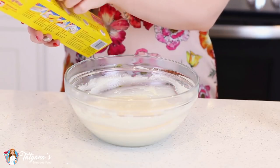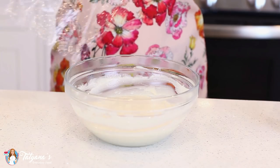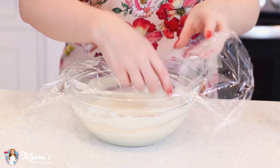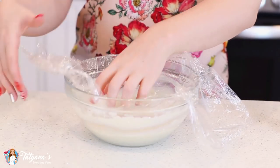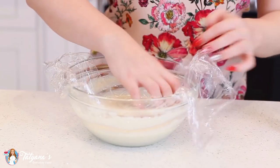Whisk that in until the butter is completely melted. This custard is ready to go into the refrigerator to cool off. Before you place it in the fridge, it's really important to grab some plastic wrap and press it all the way down so it touches the surface of the custard — otherwise you're going to get a thin film that forms on top, and you really don't want that in your filling.